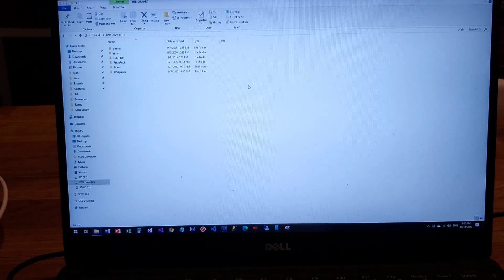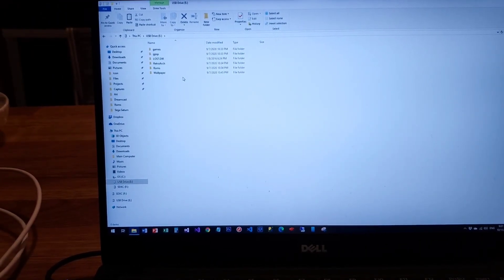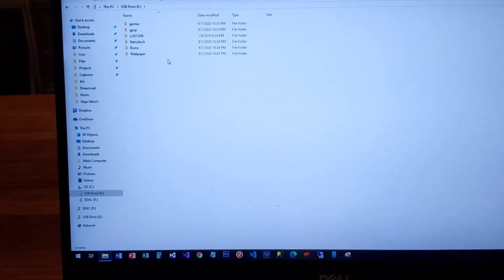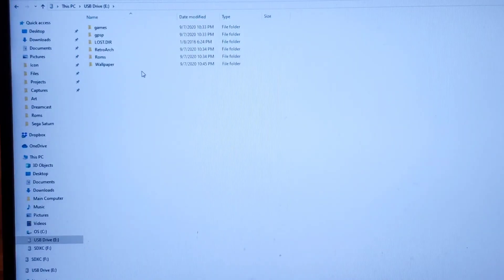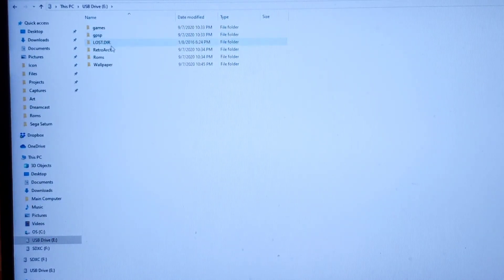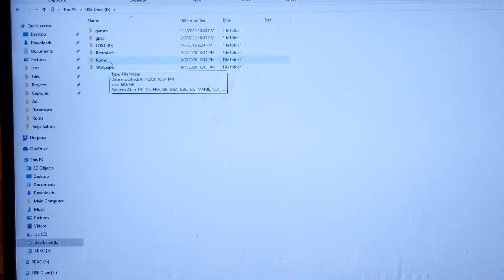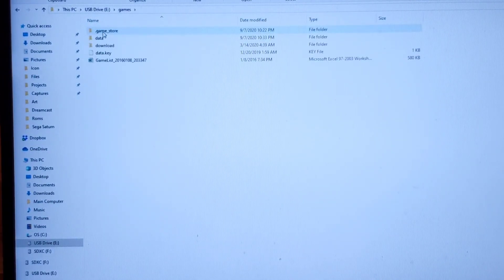As you can see, let's just assume that this was the original SD card and it should look very similar. It's going to come with a games folder, GPSB folder, RetroArch, ROMs, and wallpaper. What you want to focus on is the ROMs folder. If you look at the contents in the games folder, this is where all your pre-installed ROMs are going to be.